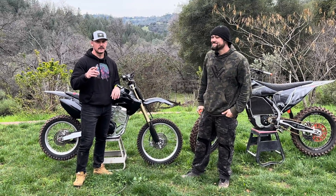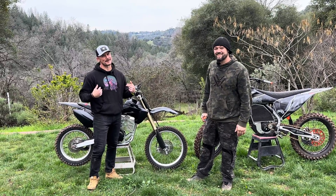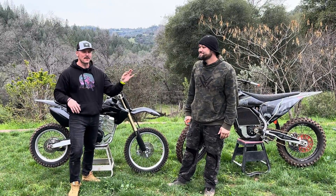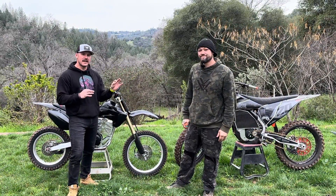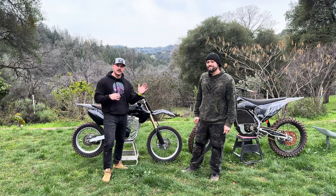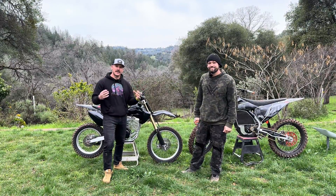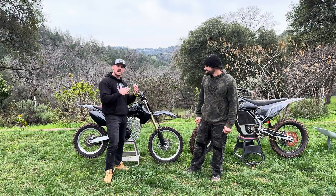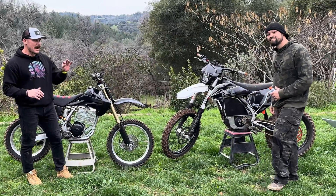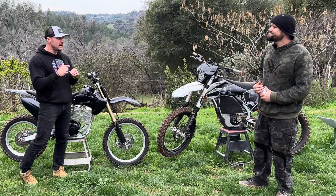What's up everybody, welcome to the channel. I am here with Manny from Quasar Emoto. Manny is a bike builder — a custom bike builder — and I wanted to have him on the channel today because he has a wealth of knowledge in this up-and-coming technology of electric motorcycles. To the untrained eye these probably look like conventional dirt bikes, but they are not. Manny specializes in a bolt-on kit.